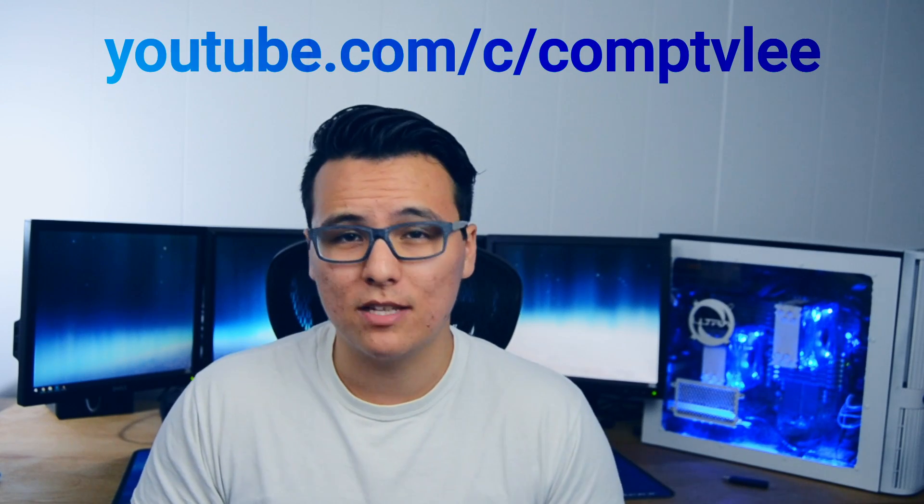One of the first things is that I actually have a URL now. So now you can get to my channel at youtube.com/c/comtvlee.